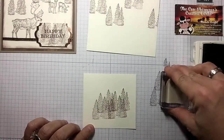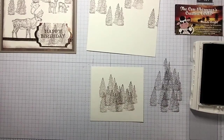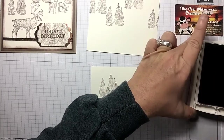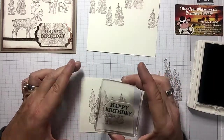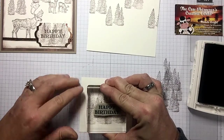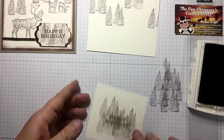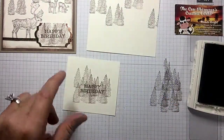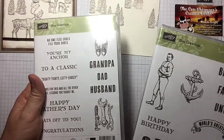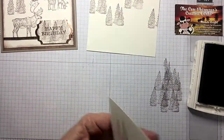I think we've got that pretty good — let me put one more up here. While we've got that ink out, let's go ahead and put our happy birthday on there. The happy birthday came from the Guy Greetings stamp set — I love the masculine look of everything in that set. It's a little crooked, but because we stamped it first I can straighten that out with my punch — no problem.